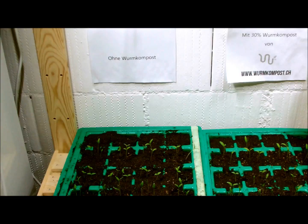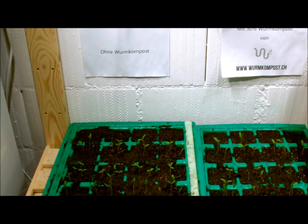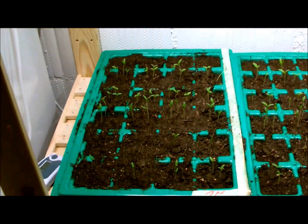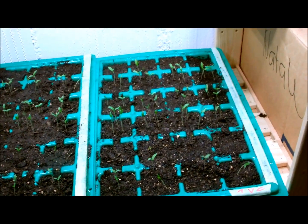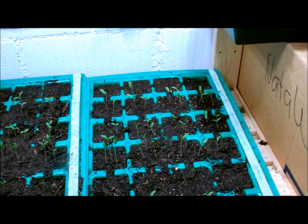Hello, it's March 8th and I would like to show you my seedlings that grow with and without vermicompost. So on the left hand side we have those that grow in normal compost, and on the right hand side those that grow with about 30% vermicompost in it.